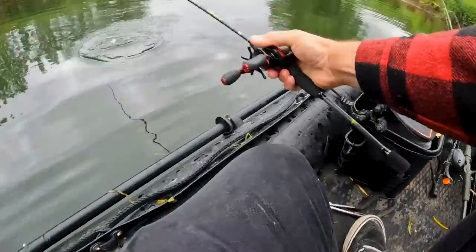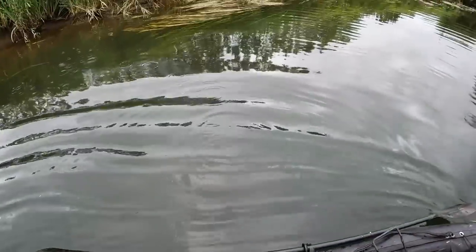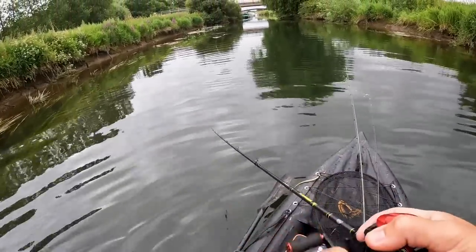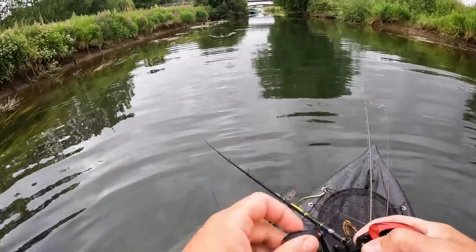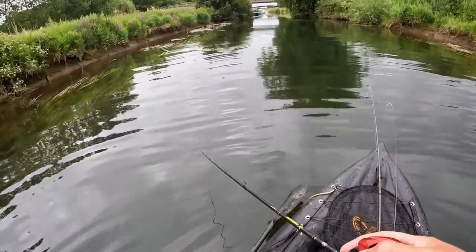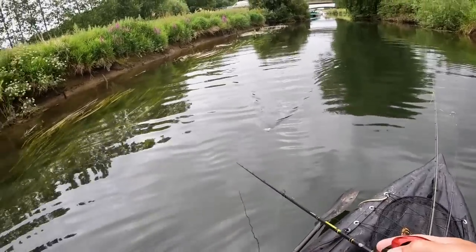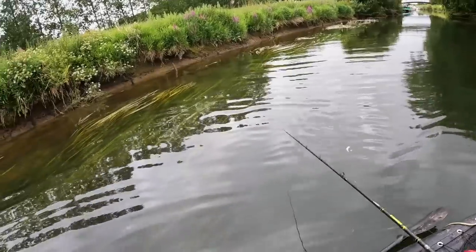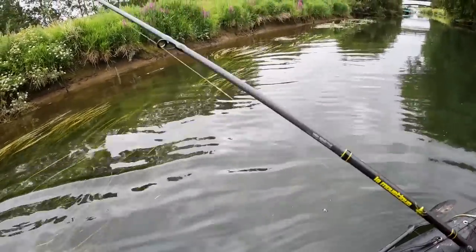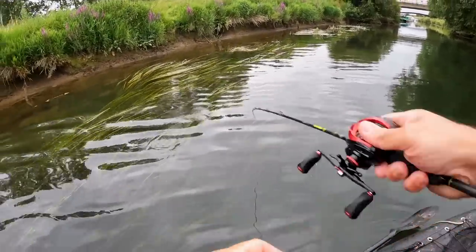Let's see if this spot will be a topwater. Fished for three hours with normal lures and really struggled to be fair. Had quite a few hits that I missed though. So we're going back over that same bit of water, hopefully to get one of those fish to come back and smash the surface. Feel a bit more confident with this, just because of how weedy it is. Can cast into a few areas that I couldn't cast into with the other baits.